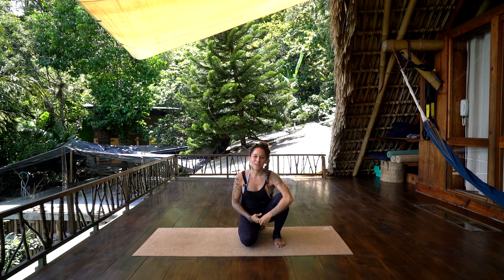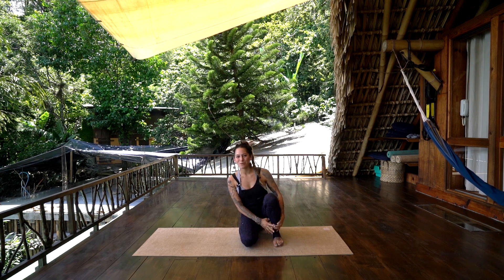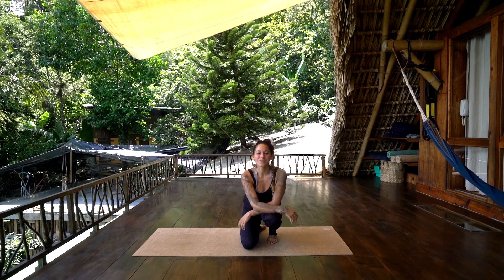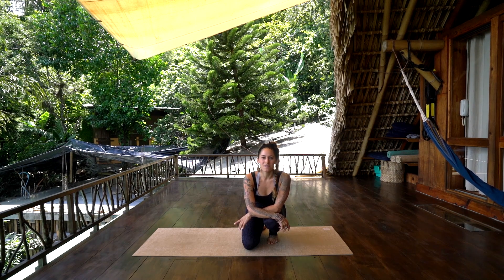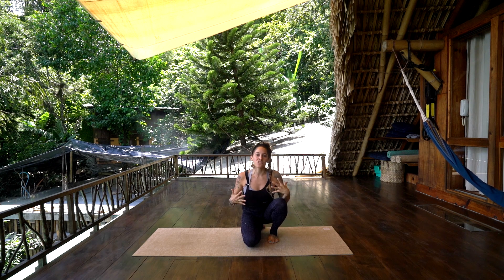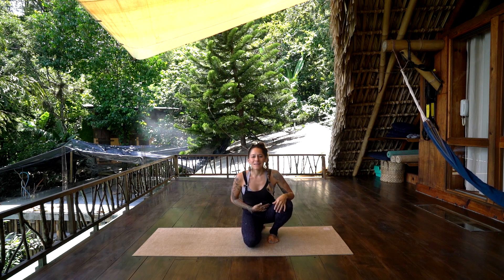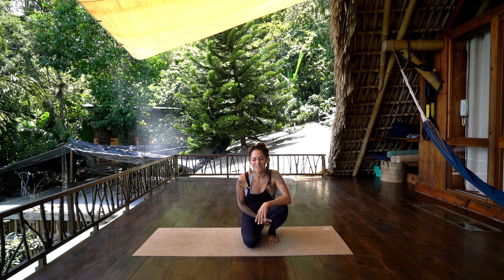Hey guys, this is Echo in Guatemala on beautiful Lake Atitlán on a beautiful sunny day. Super excited to share practice with you guys today and just kind of move in the body, open the heart space, and create some opening across the front line of the body. We're going to do a little bit of a flow today that allows us to open across the collarbones, across the chest, into the belly, working down the deep front line and working with our liver meridians.